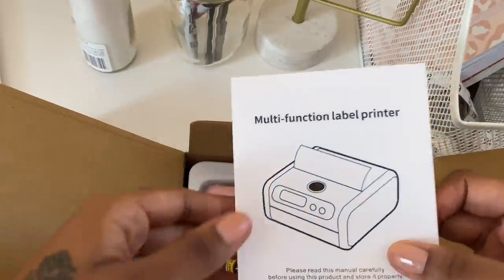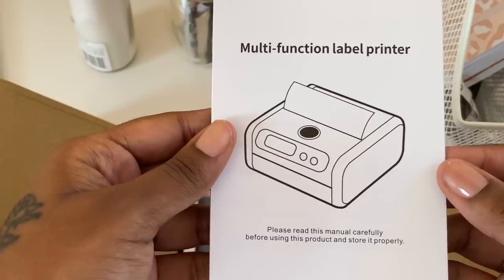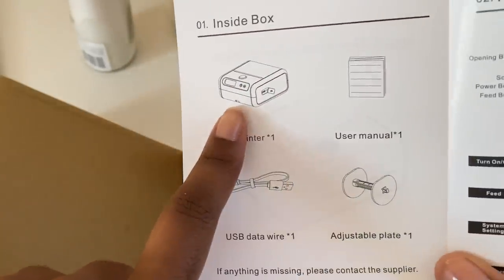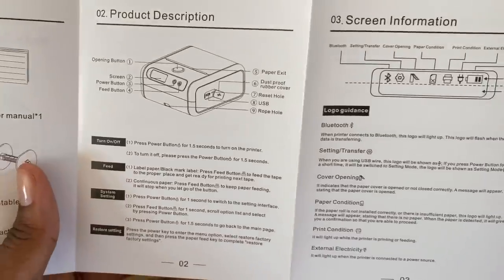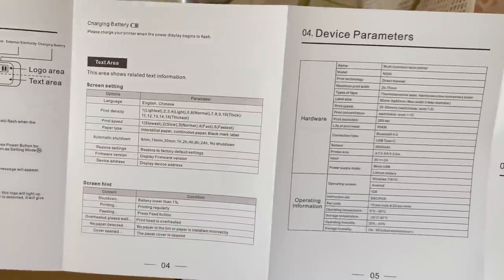When you open the box it comes with a little manual that says 'please read this manual carefully before using this product and store it properly.' It also includes the printer, one user manual, a charging wire, and an adjustable plate.